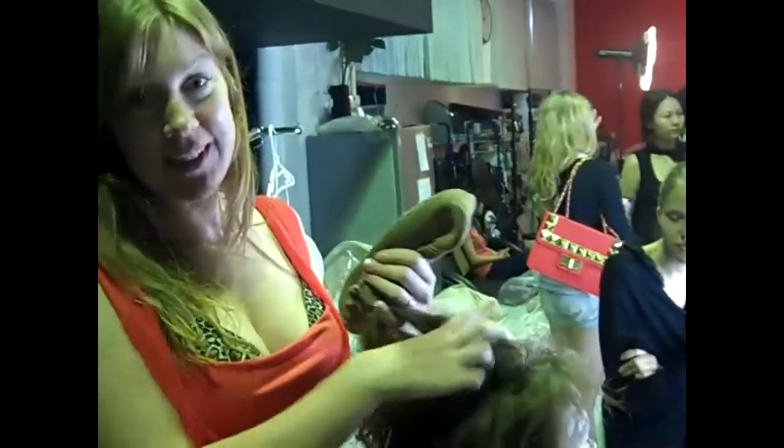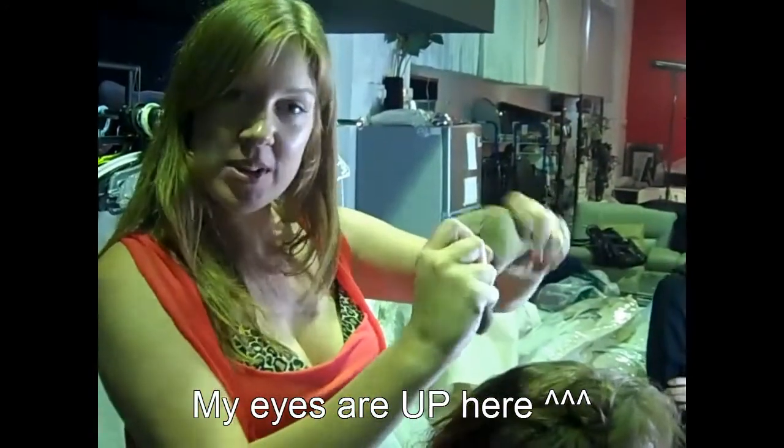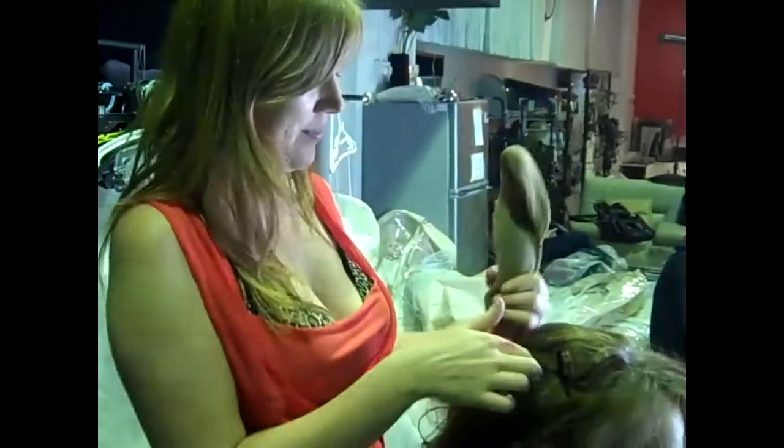I am building up Julia's hair. I've got a hairpiece inside a stocking — it's going to be my rat, which is something to build up the hair with. It's very cool.